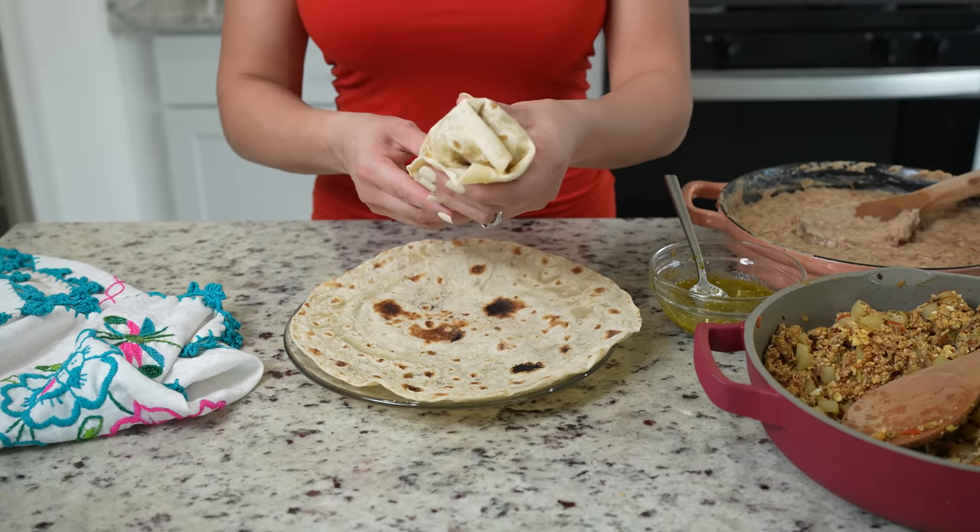Now we are ready to enjoy our delicious machaca egg burritos! Now for the best part — the taste test. I hope you give this recipe a try; it's seriously super easy to make, so flavorful, so delicious. The best part is that you can stretch it out, so cheers and enjoy! Seriously, it's super delicious, so flavorful. The tortillas, the beans — everything is just perfection. So good.